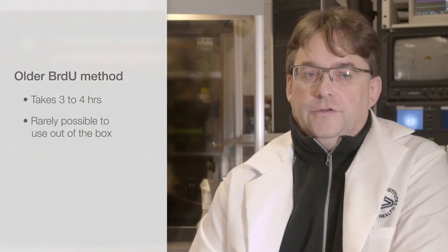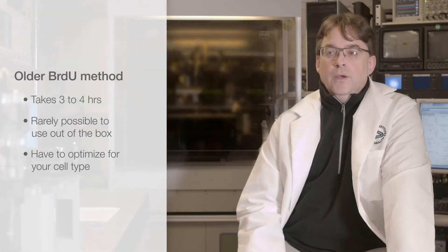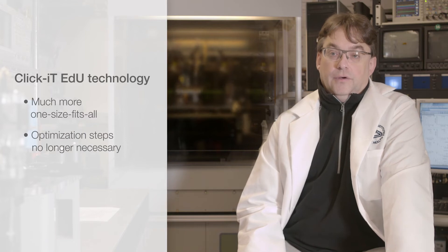With BrdU, it was rarely possible to just use it out of the box — you had to optimize it for your particular cell type. With the Click-iT EdU reagents, they seem to be much more one-size-fits-all, and these optimization steps are no longer necessary.